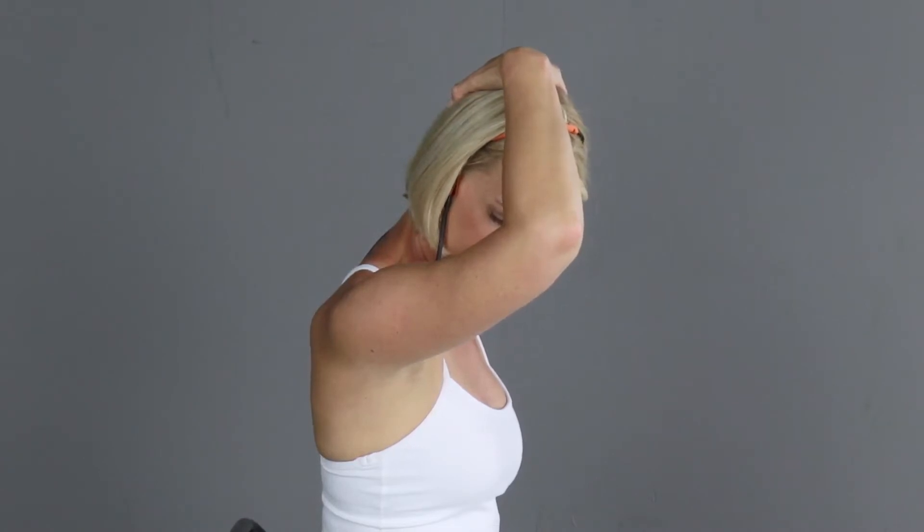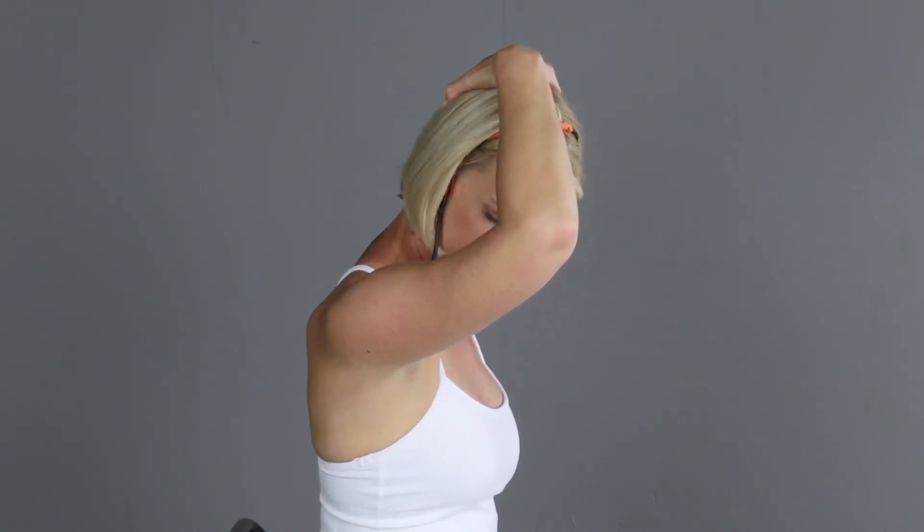We're going to hold here another few seconds, and then assist your head back up with your hand. Slowly look back forward. Let's do that on the other side.